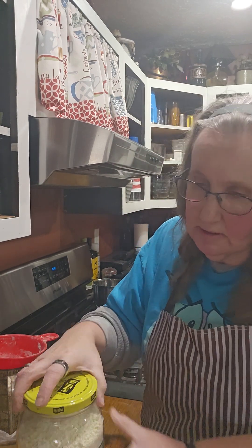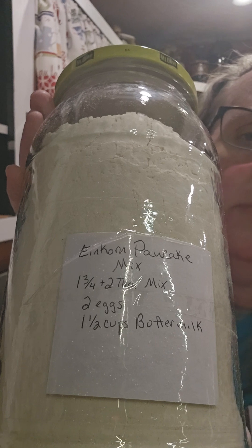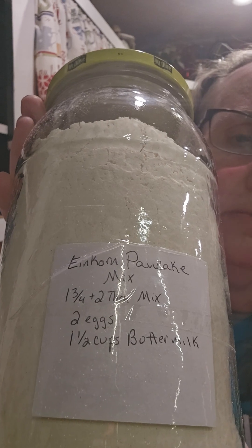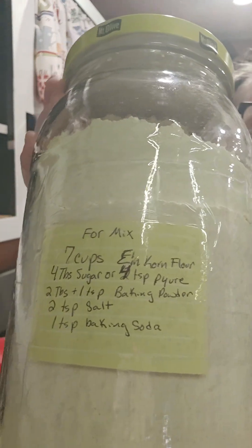I have on the front of my jar and the back of my jar what it calls for to make it: one and three-fourths cups plus two tablespoons of the mix, then two eggs and one and a half cups of buttermilk. Of course, if you don't have buttermilk, just take a cup and a half, leave it just under a half, put a couple tablespoons of vinegar in it, let it sit for a minute, and it'll clabber up and taste like buttermilk.